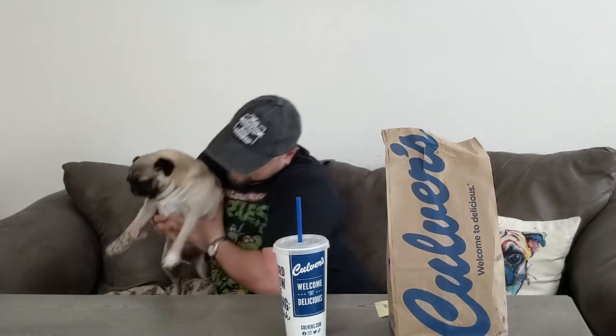You'll notice Ripley has a bit of an injury on her paw, so she has a little cheetah bandage on there. Kind of a traitor not having a zebra bandage, but oh well. She's going to help me review this food today.